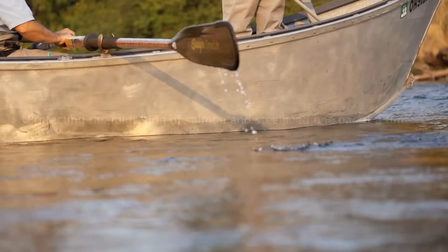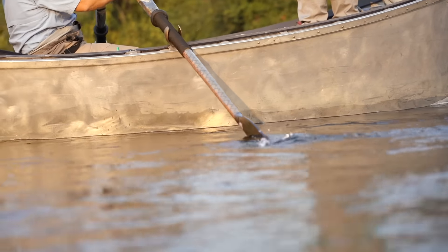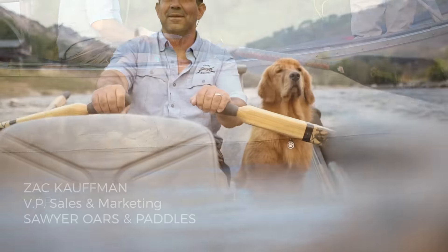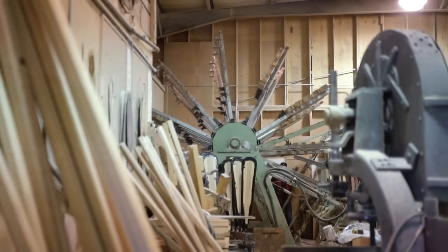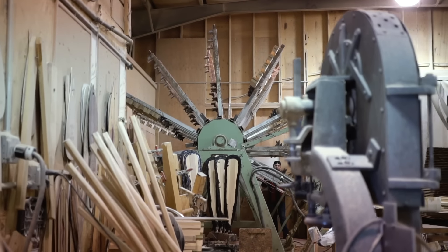The thing that I think of every day when I come to work is that we're sitting here holding on to the reins of a 51-year-old company that has been an oar-based company for its entire life.